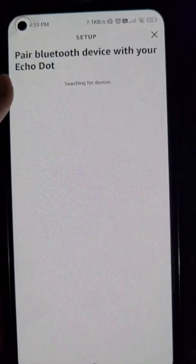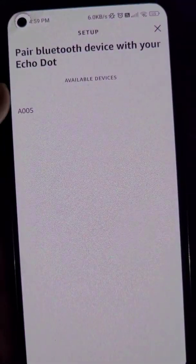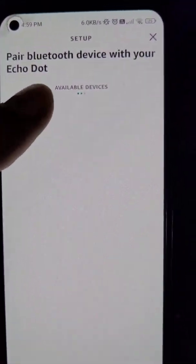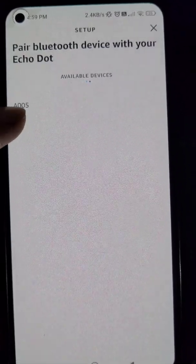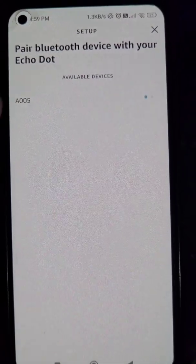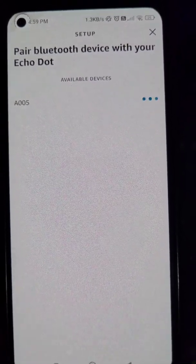Go to the Connect Device option. You can see this kind of light on your Echo Dot. Available devices will appear here — select your Bluetooth speaker from the list and you can see it is paired.